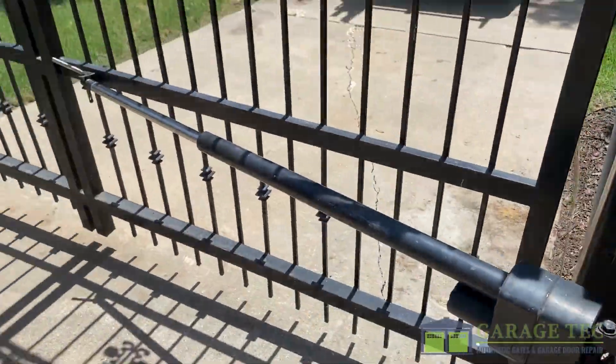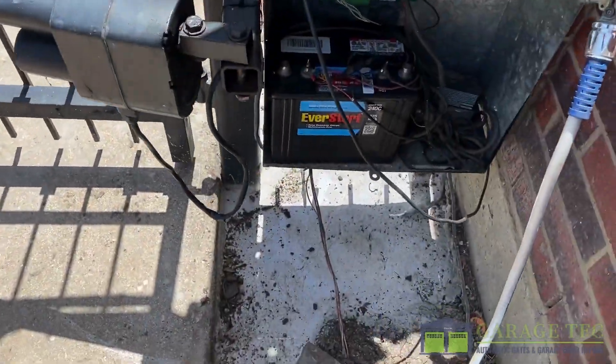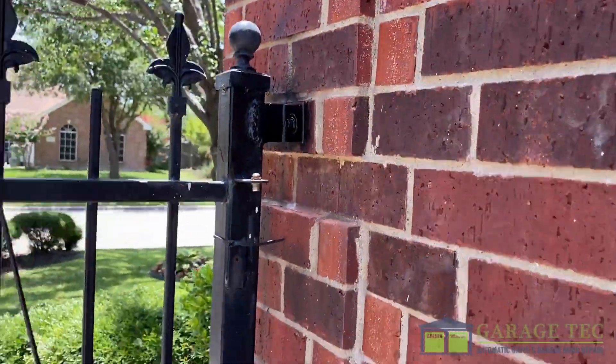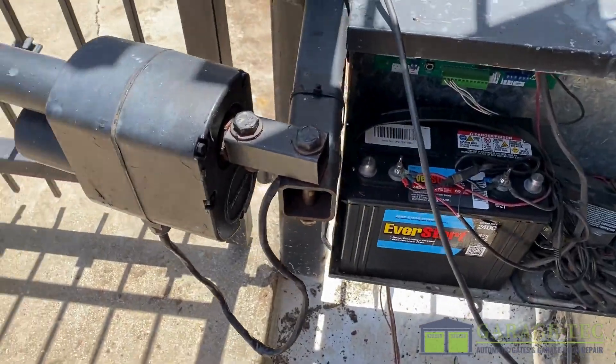So now we fixed the gate structure, and just now we had another support here. Now we just connect it and we're gonna test it to see how it goes.